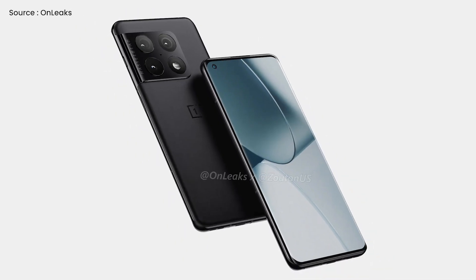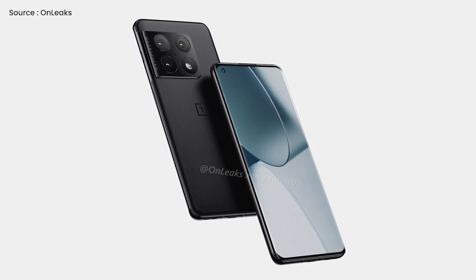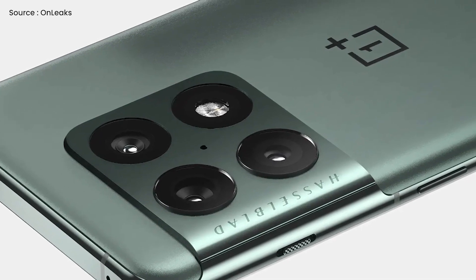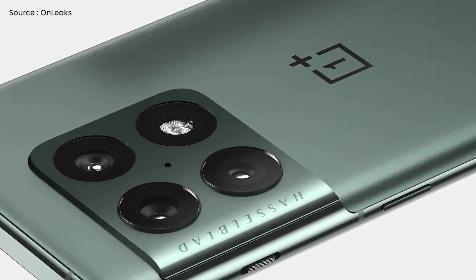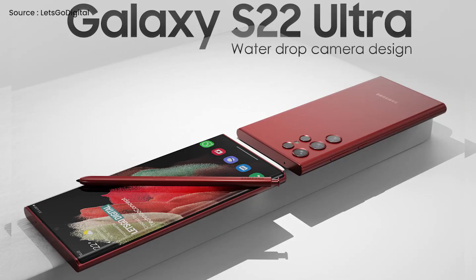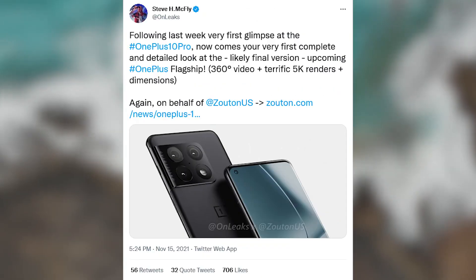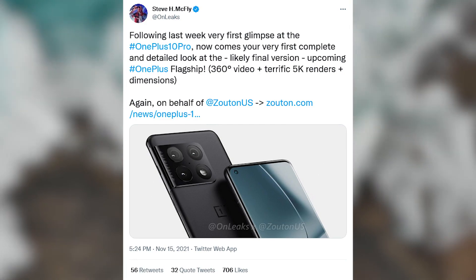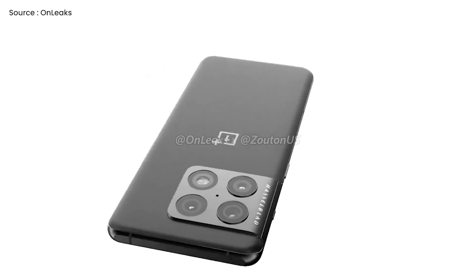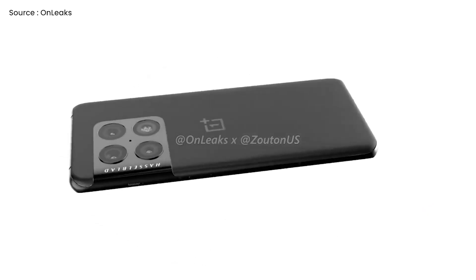This future flagship series' design, color variations, and essential characteristics have been shown in a few new internet renderings. OnePlus is rumored to be bringing ahead the debut of the OnePlus 10 series in order to compete with the rumored launch of the Galaxy S22 series in February. Steve Hammerstoffer at OnLeaks and Zootons have leaked some new renders of the upcoming OnePlus 10 Pro, and unlike the earlier previews which only highlighted the design of the rear camera module, these new images show the whole design of the smartphone.